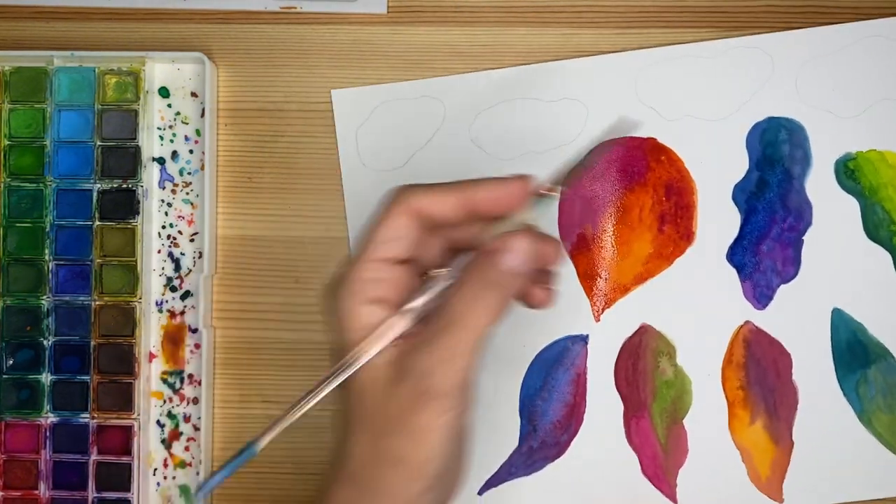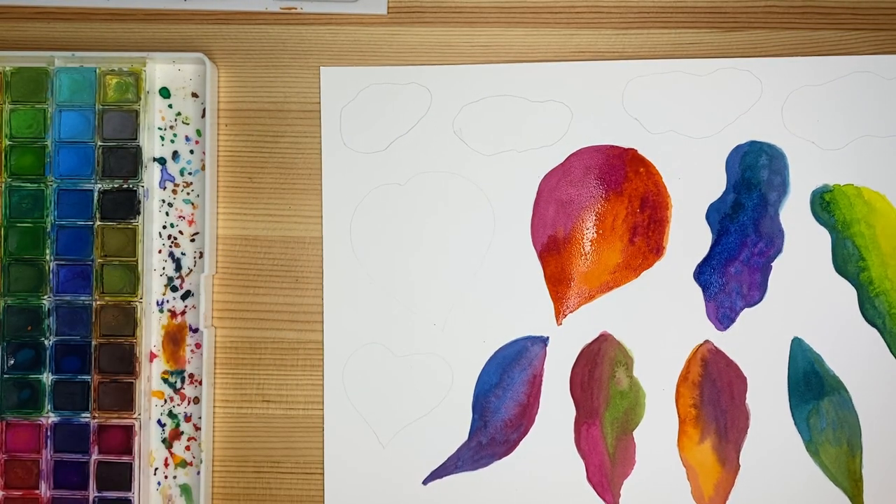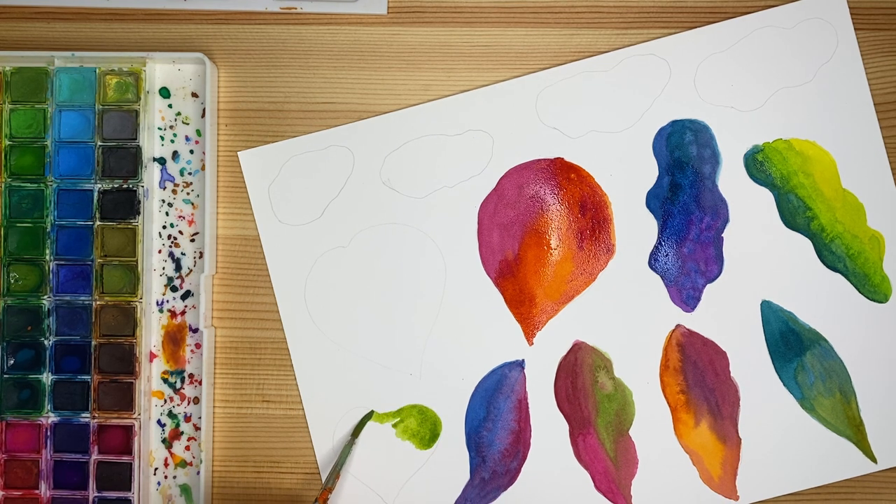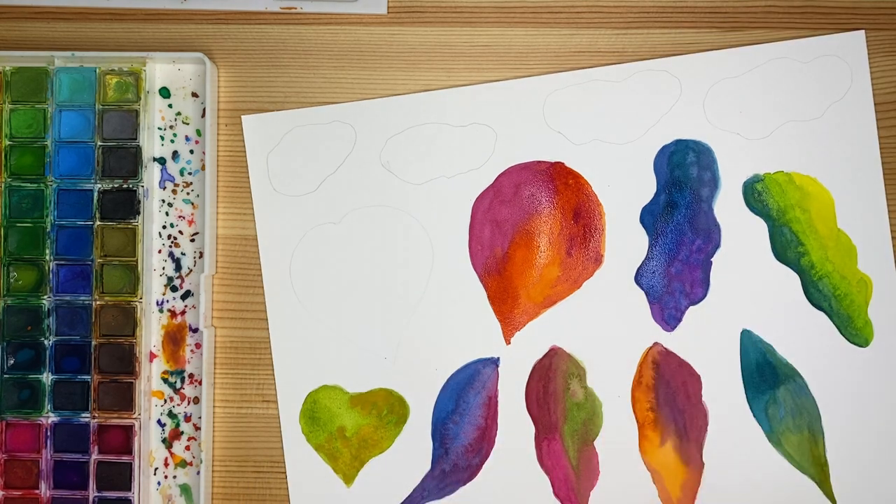I'm turning the paper because as a left-hander I don't want to risk going over the wet paint, so I'll work upside down. I'm going to use this nice light green and paint an entire leaf with it. Let's see what happens if I mix in a very light peach color. If you're more realistic in your approach, you can be inspired by fall colors — lime green, yellowish, brownish, and things like that.